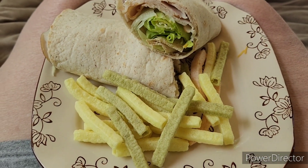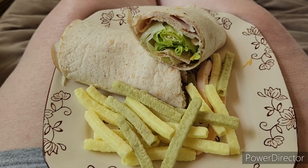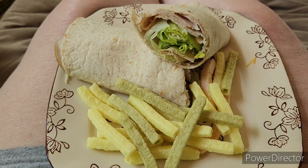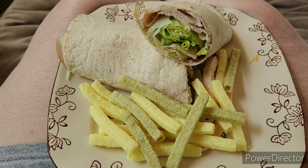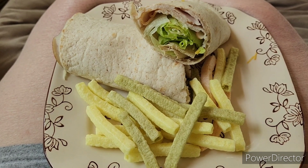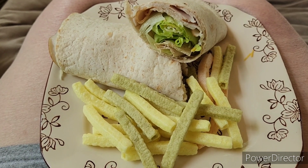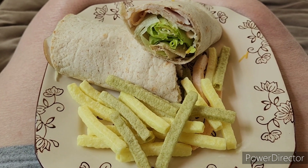Hey friends, lunch today is a turkey wrap sandwich. In my sandwich I have turkey — I'm going to say one point — and then I have a point's worth of light mayo, lettuce, and the wrap is the Wellness Fiber Extreme wrap for one point. And then I have 14 grams of veggie straws for two points. This will all be five points for today.